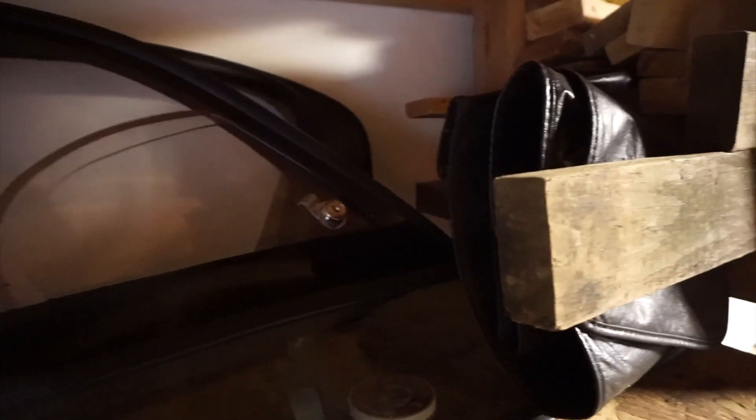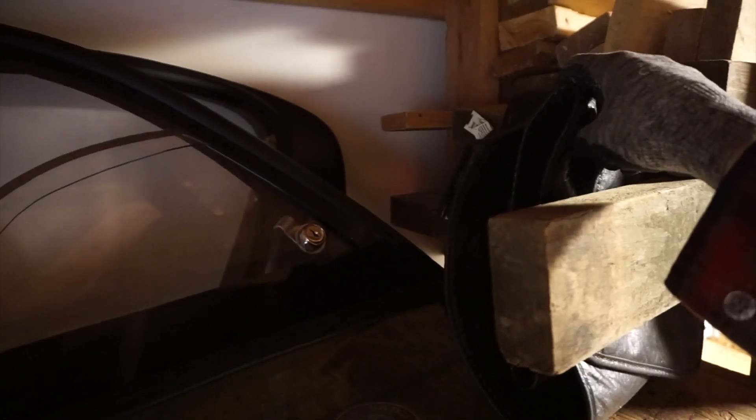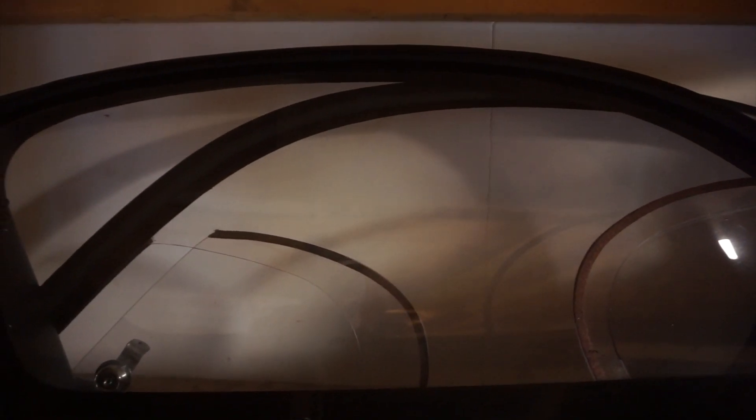Alright, here we go. Here's all my Viper panels, so to speak. We've got the rear window here, and we've got the left and right window here. I've also got a case for the rear window. Now it's a case of getting this thing down safely without dropping it, damaging it, hopefully not breaking it, and all that good stuff.